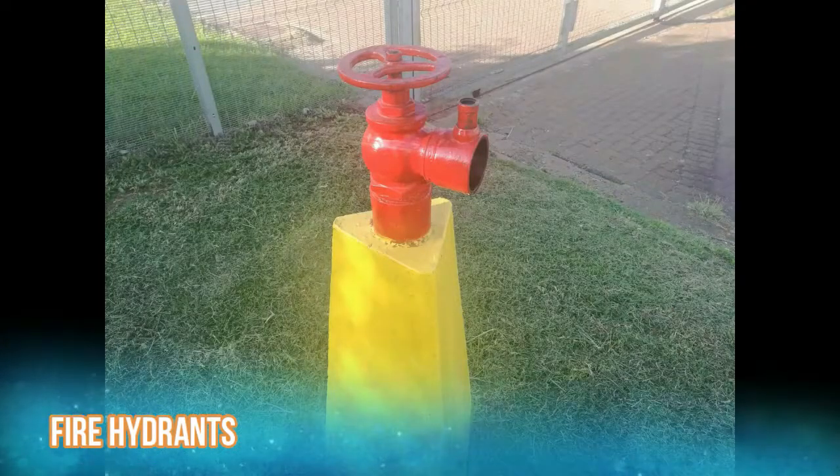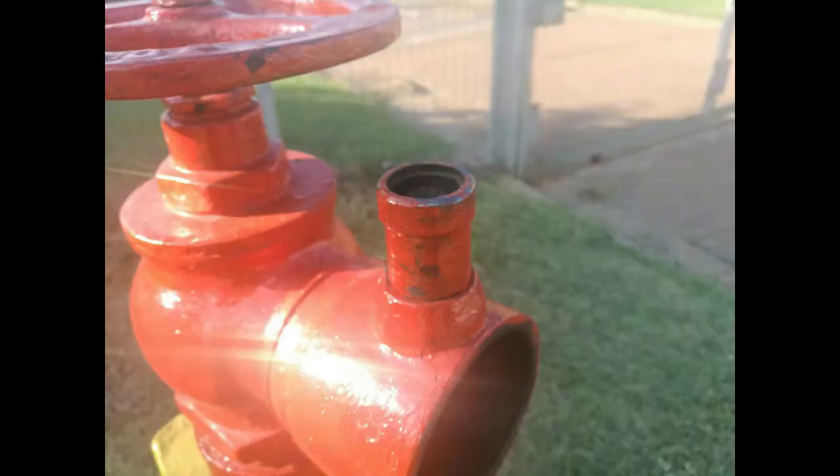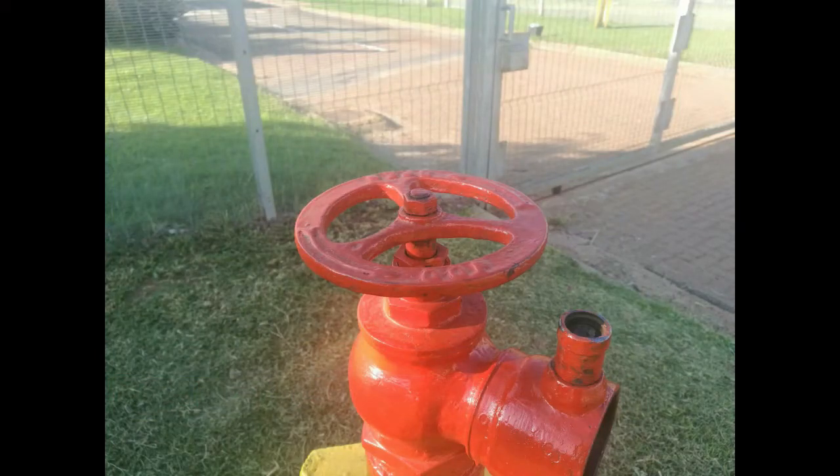Fire hydrants — straightforward, nothing difficult to inspect. First, look at the general condition of the body. Is it cracked? Is there water leaking from the bottom? Inspect the release pin and make sure it's working correctly. They are normally spring-loaded, so when you pull it out it should pop right back in. This prevents a hose from popping out while under pressure.